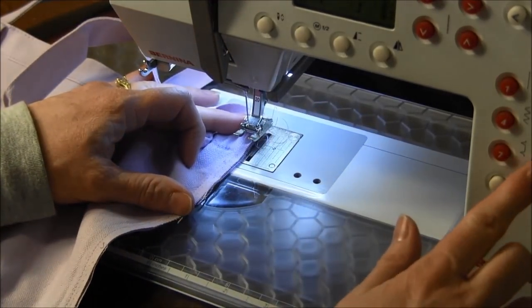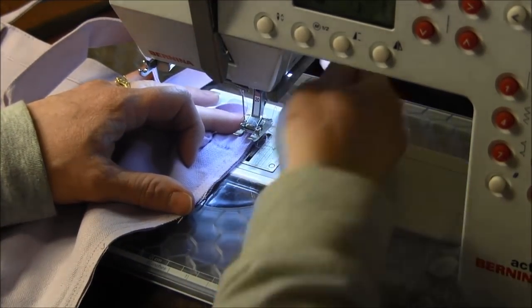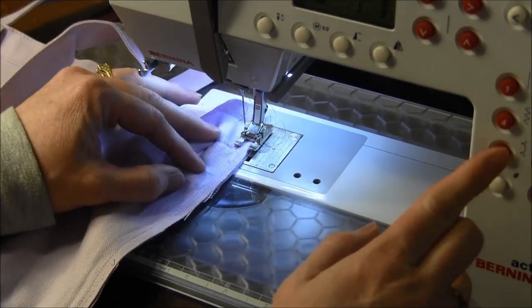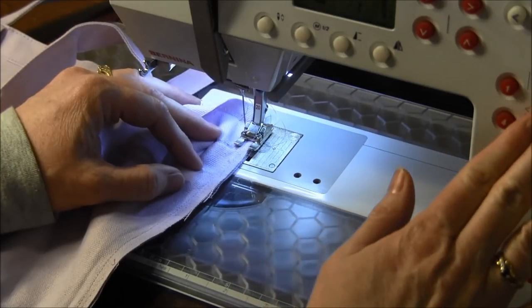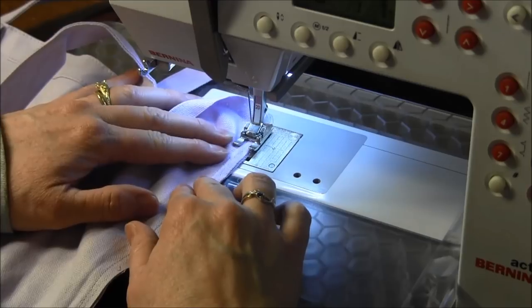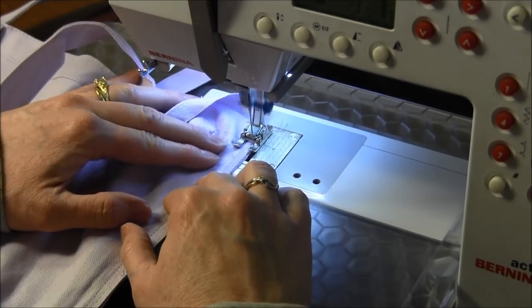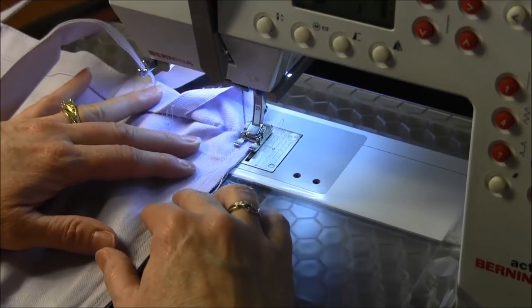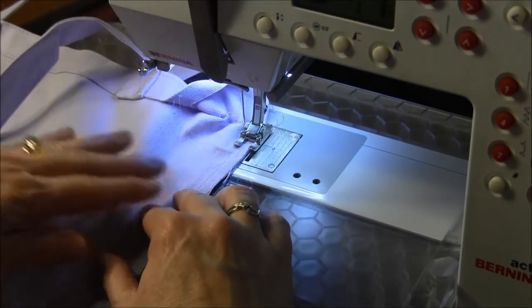I've picked my overlock seam stitch. If you don't have an overlock stitch on your machine, you can use a simple zigzag and just zigzag over the edge. This stitch goes back and forth and it's more like an overlocking stitch similar to what you'd see on the other side of the original seam.